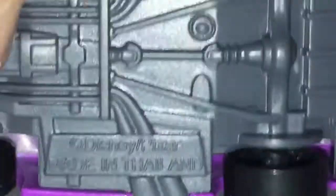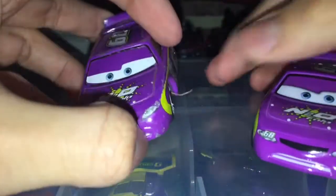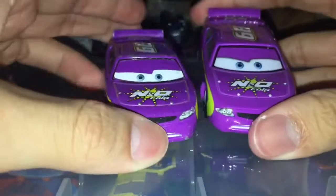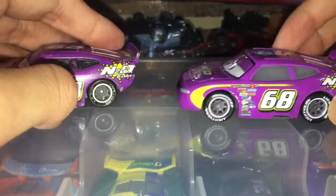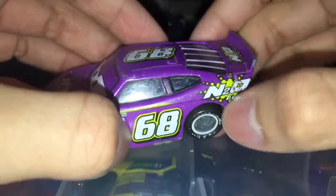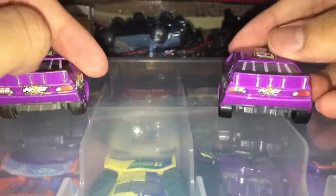Of course there are rivets if you're interested. Now we're going to compare him to the Chinese version that I do have. Here's my China one. You can see that little faded purple that comes to the Dinoco area — it doesn't surprisingly show on the new Thailand version, so that's kind of strange.